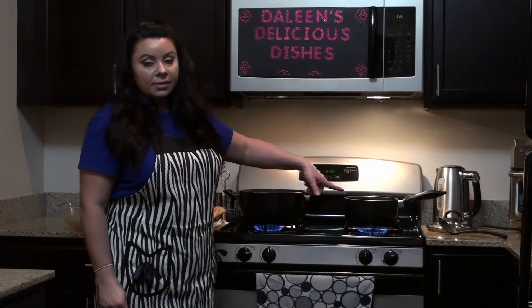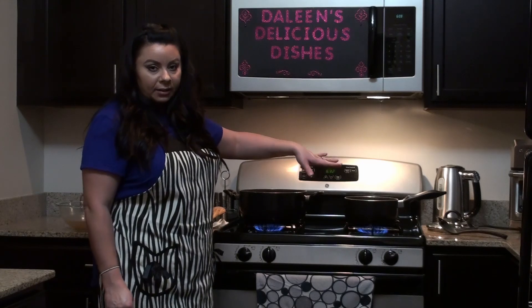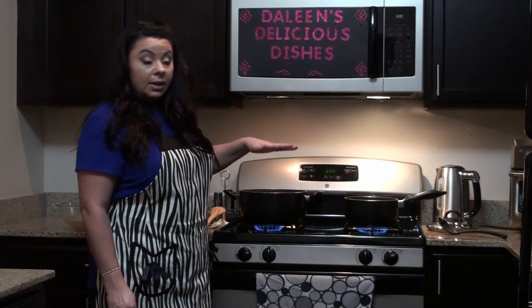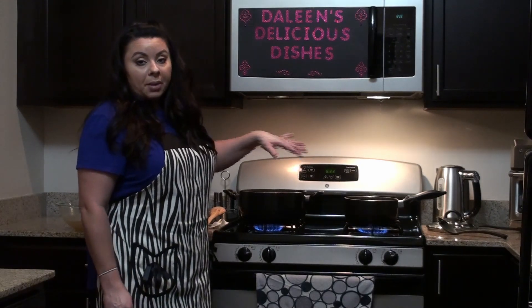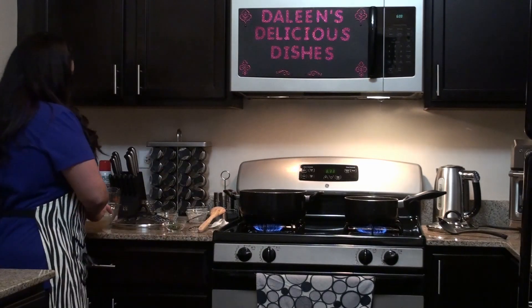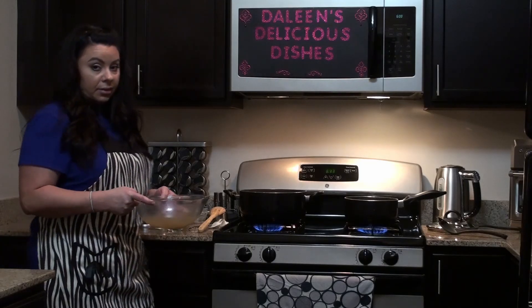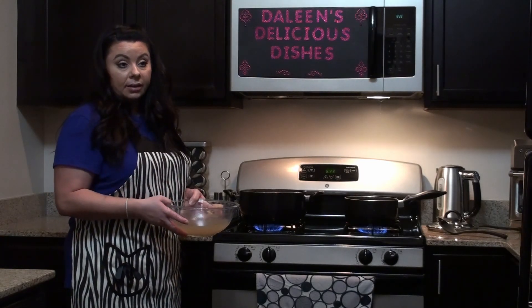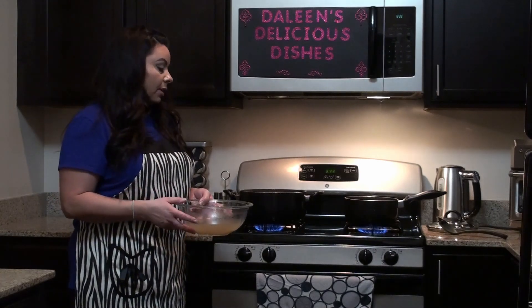For the rice, normally I add a little bit of pepper and salt to make plain rice, but I'm not going to add any salt or pepper because I'm going to be using the remainder of the chicken broth, which will give it a nice flavor. The rice won't be so dry — sometimes it can turn out dry, but the broth will also give it a nice flavor.